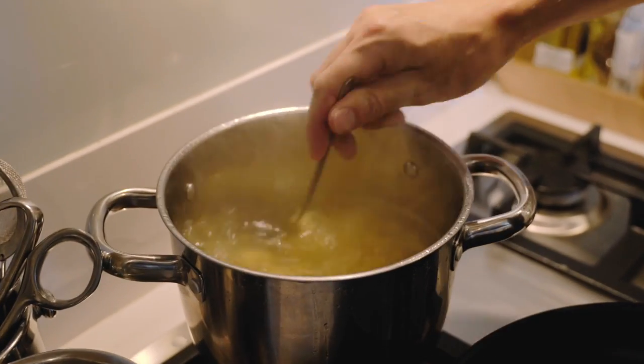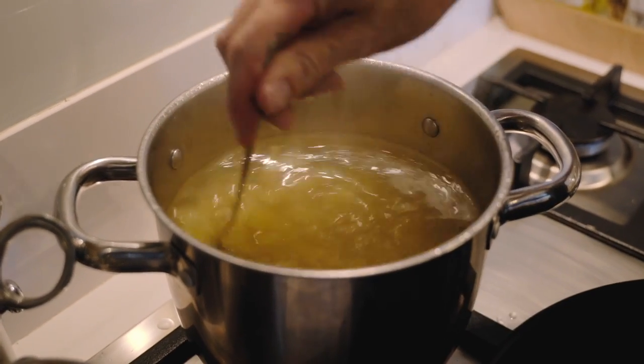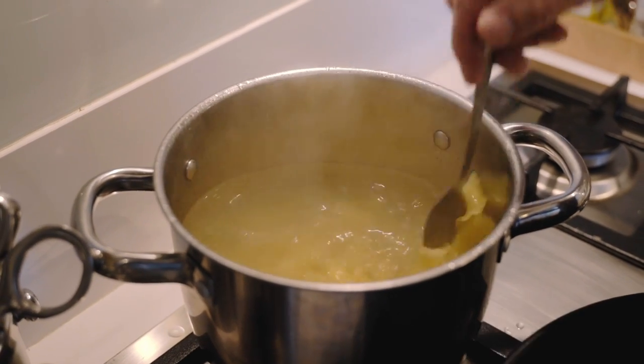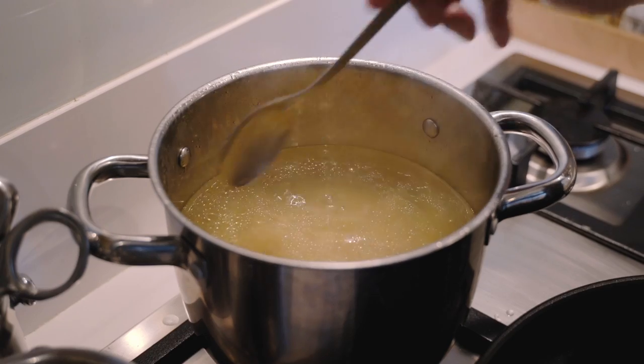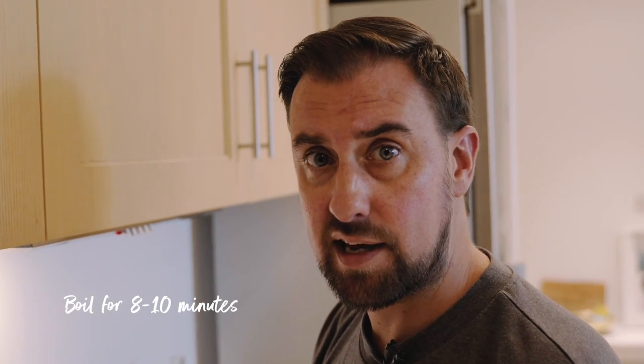One minute in, give it a little stir to make sure the pasta isn't sticking — the olive oil helps but you need to stir it so the oil can do its job. That's going to take between eight and ten minutes. I'll put my timer on and check it after eight minutes.